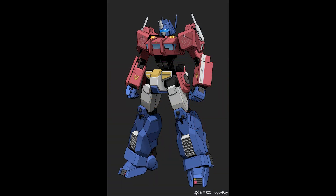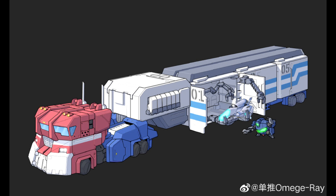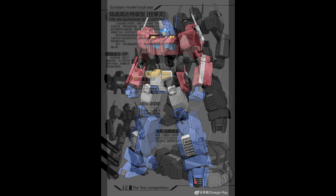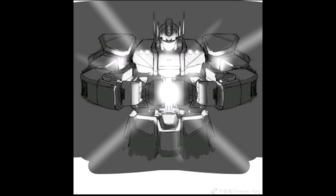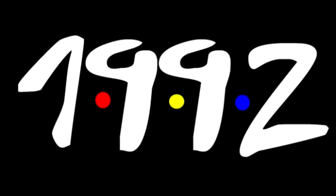It looks like we may be getting an Optimus Prime and Gundam crossover. I don't know for sure who's making this — just some early CAD drawings and pictures that look like they're from a magazine. The waist looks a little weird, but it is a CAD drawing so maybe it'll be better later. Omega Ray posted this on Weibo, so look him up if you want more pictures. Are y'all excited for an Optimus Prime and Gundam crossover? Hit me up in the comments.